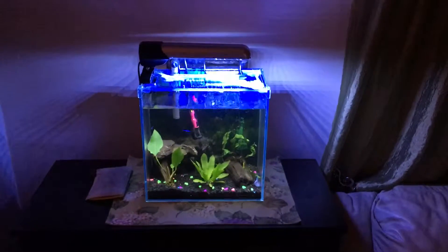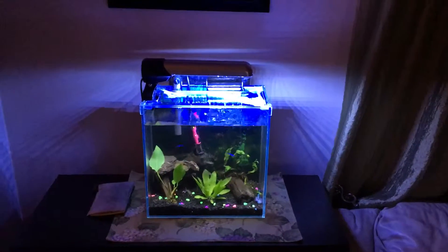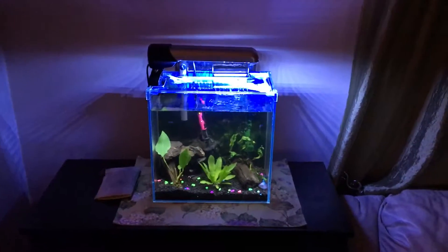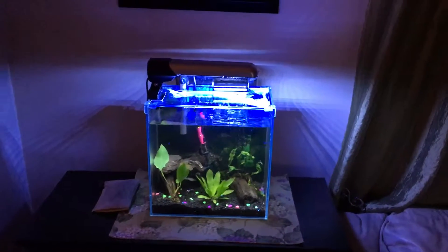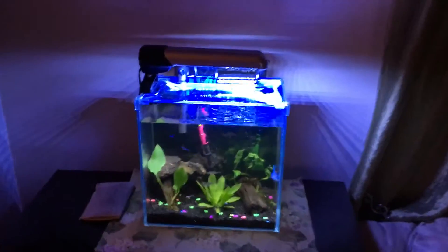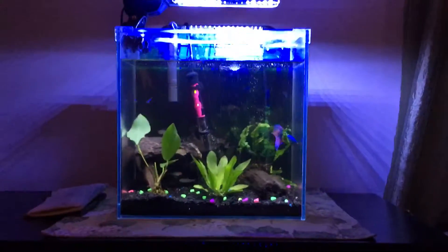YouTube, what's up — first time making videos number two, been drinking tonight so kind of got the balls to do it finally. This is my four-gallon tank. I just showed my 10-gallon in my last video. This is the four-gallon; unfortunately it's the one with the ick. I'm treating it but it seems to be doing okay.